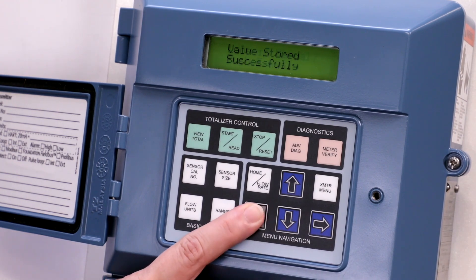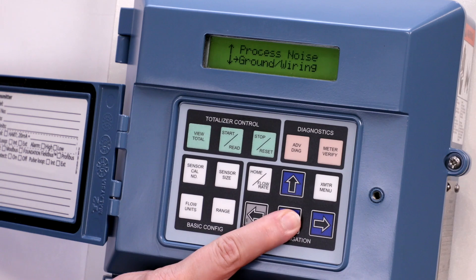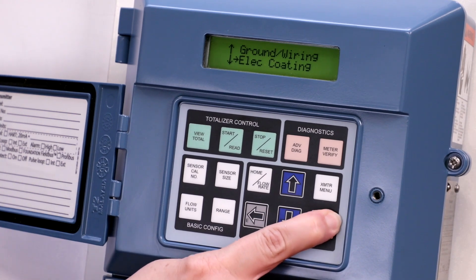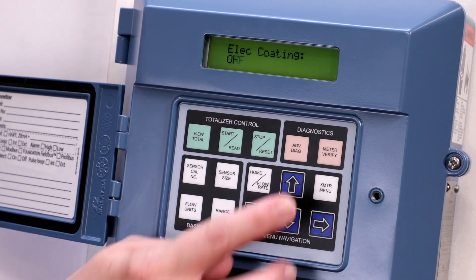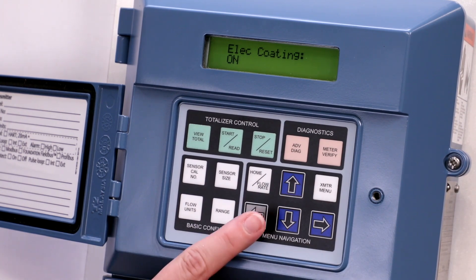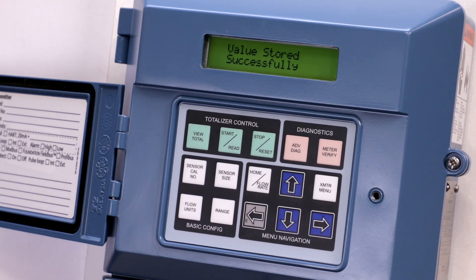To enable the electrode coding diagnostic, press the left arrow to return to the diagnostic controls menu. Press the down arrow and the right arrow once to select electrode coding. Press the up arrow to select on. Press the left arrow once. The screen will display loop in manual. Push E again, then press the left arrow to save your selection.